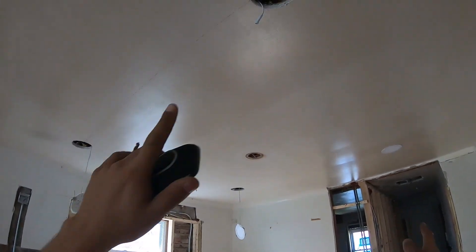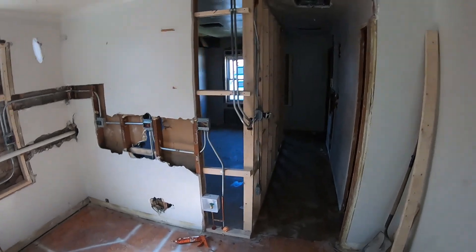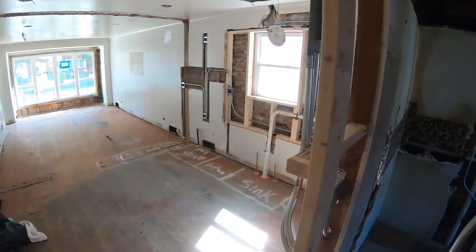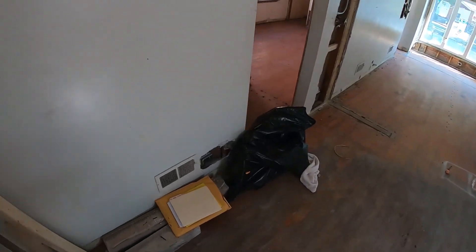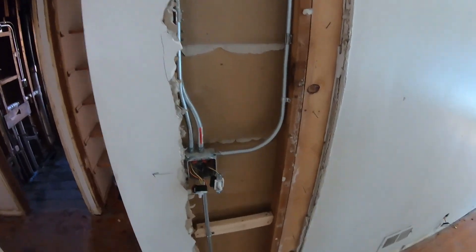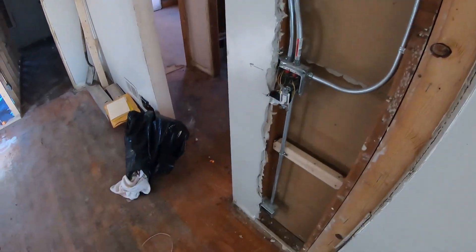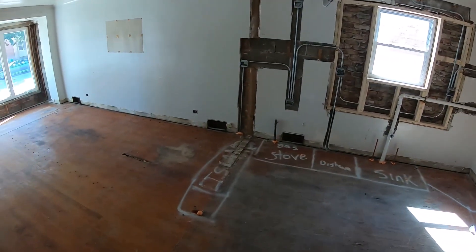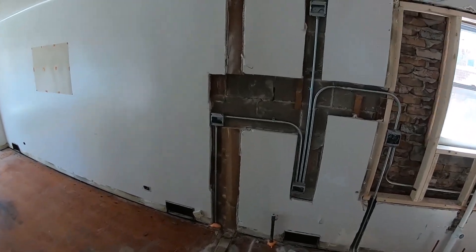For the kitchen, same thing — the other switch turns on these four lights and works in conjunction with this hallway switch. I gave him an outlet over here and a back-to-back outlet right there. None of this was here before — it's all new.